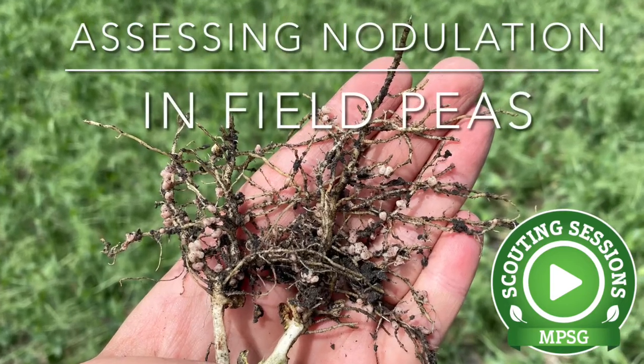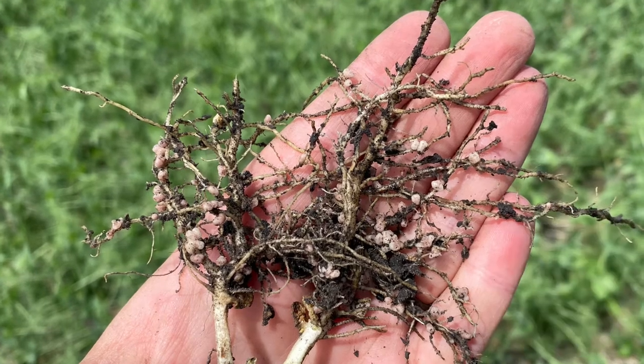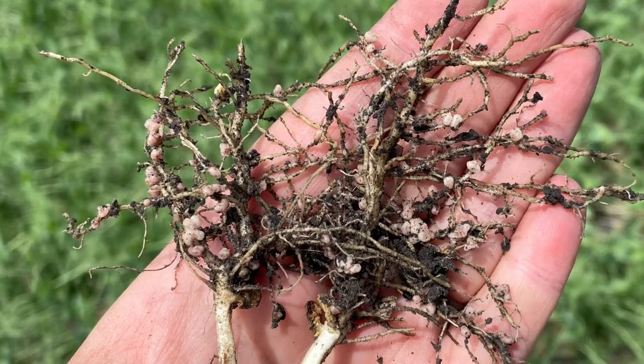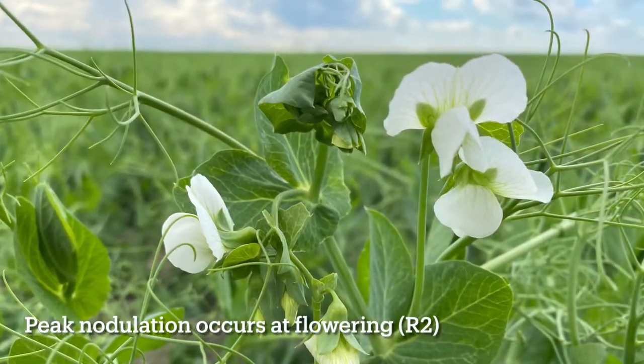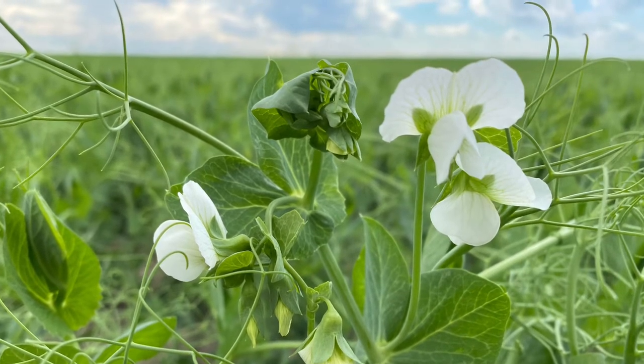It's a really good idea to assess nodulation in your field peas every year. You're already out there around flowering taking a look for fungicide decision timing and pea aphids, so let's get out there and dig some pea crops up as well. At flowering, that's when your peak nitrogen fixation occurs, so it's a really good time to assess your nodulation.